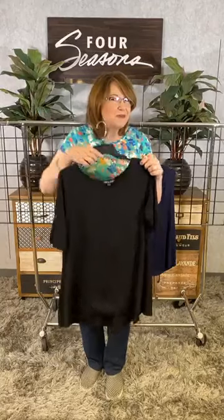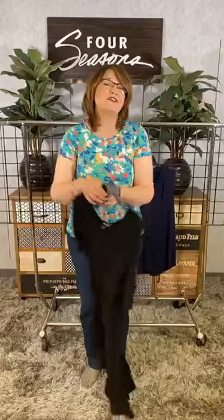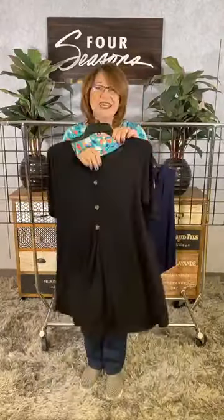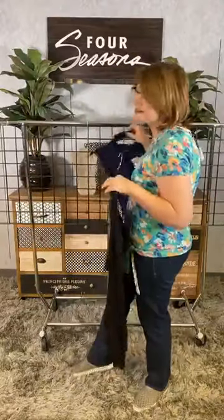But it has a little peek-a-boo surprise — some fun button detail down the back as well. So it really functions as a great easy solid, or you can show it off with that fun little button detail exposed.